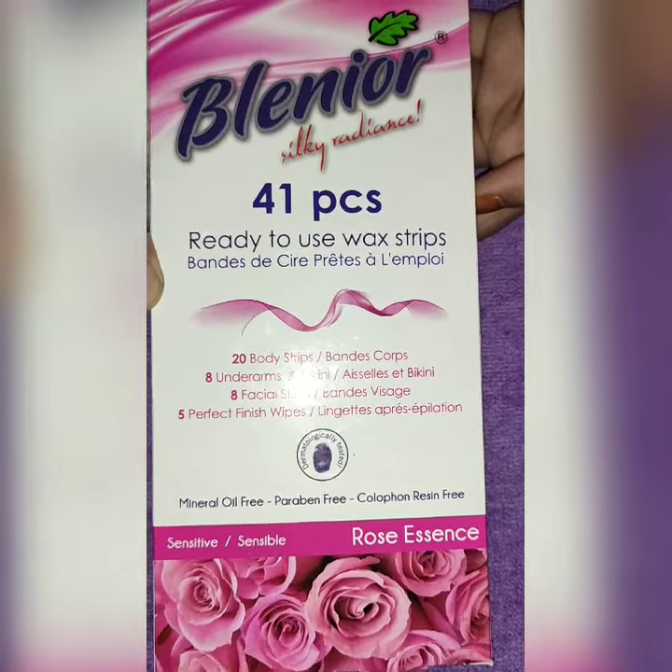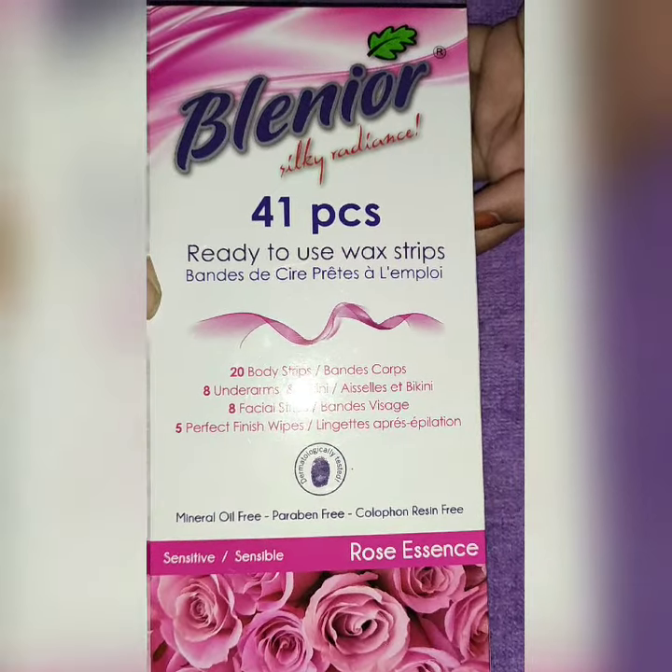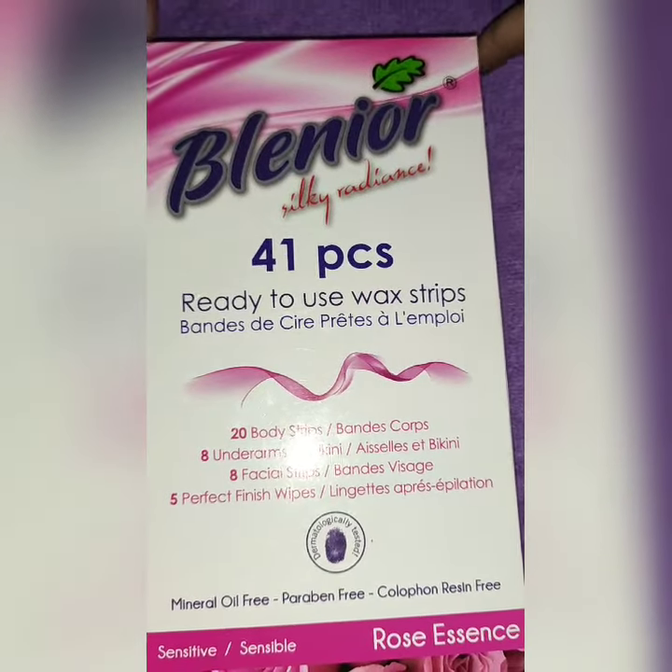There is no mineral oil or parabens. This is also suitable for sensitive skin and has rose essence fragrance. The MRP is Rs. 245.